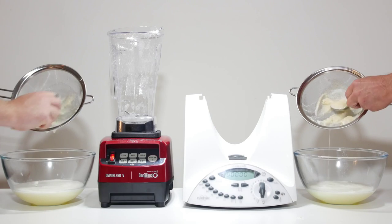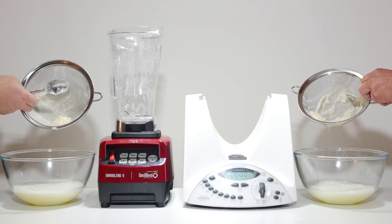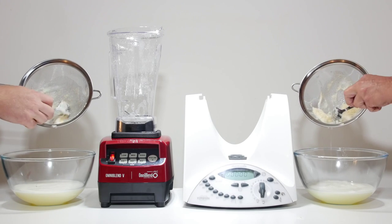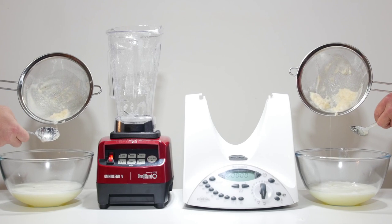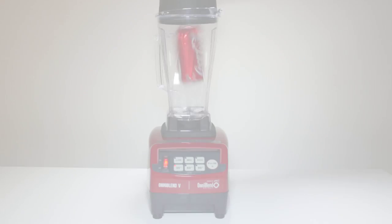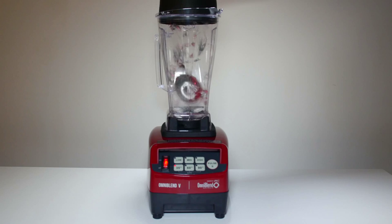The results. We pour the blended ingredients through a sieve and disperse the foam to show what pulp remains. The Thermomix left 4 times more pulp in the sieve than the Omniblend. The Omniblend is clearly better at blending lemons, and it will do the same for nuts, seeds and leafy greens, unlocking more nutrients and better flavour. The Omniblend simply makes smoother smoothies. It can also blend aluminium cans — we've done it here so you don't need to try it.